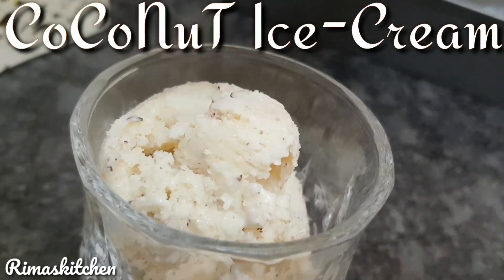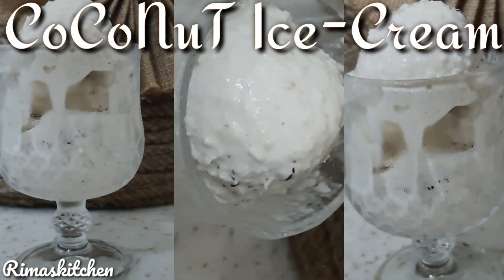Hello friends, welcome back to my channel. Today we will make coconut ice cream. So let's get started. First, we will make a bowl of coconut ice cream.